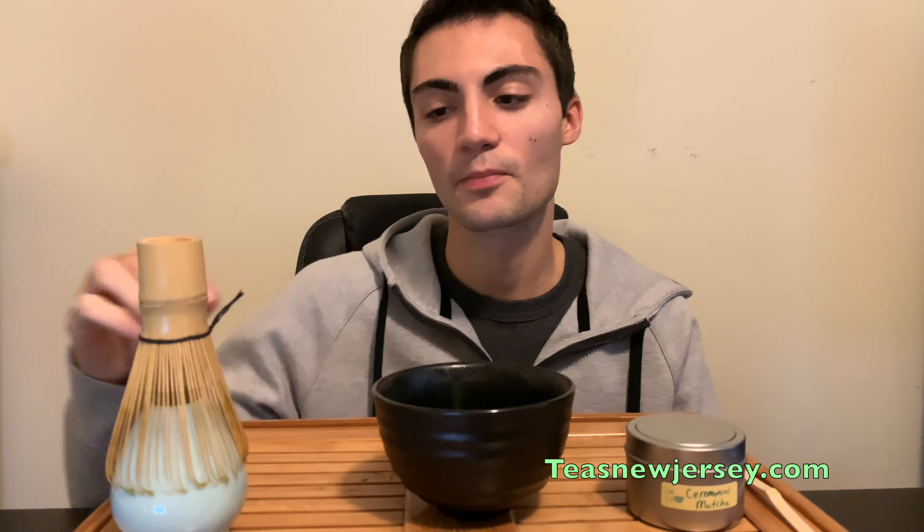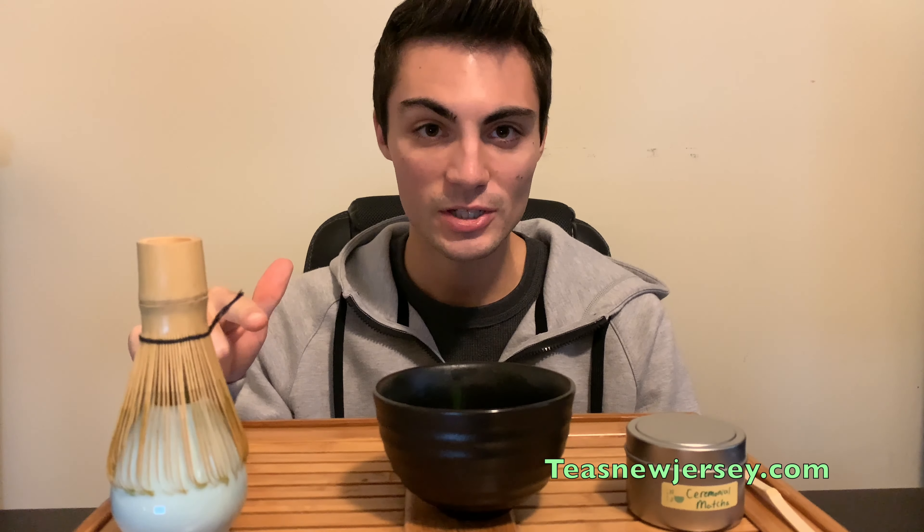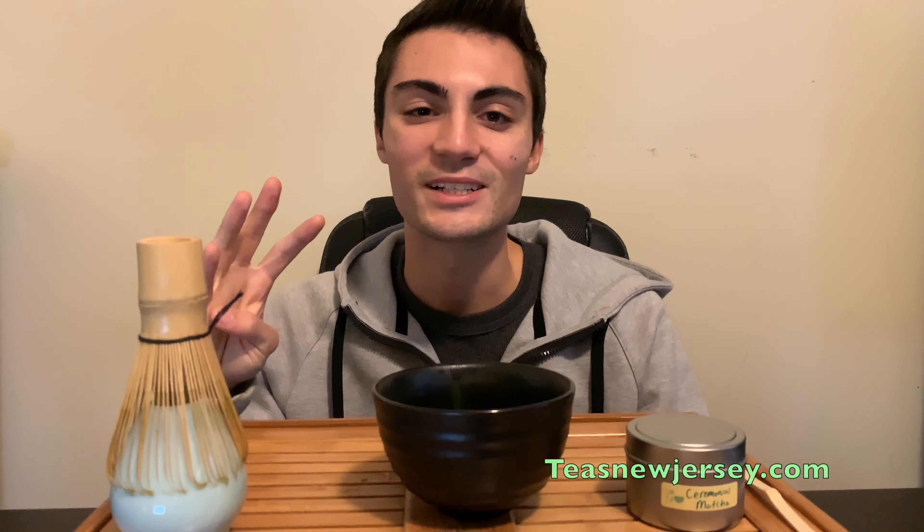This is a really nice tea — make sure you check it out. For part three, I'm going to be doing the less traditional way to make matcha so you can do it at home without these tools. Make sure you like, subscribe, and share. Thank you guys, and I'll see you in part three and four of the Matcha Series.